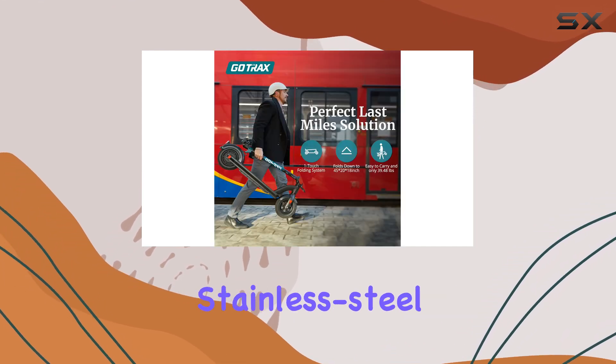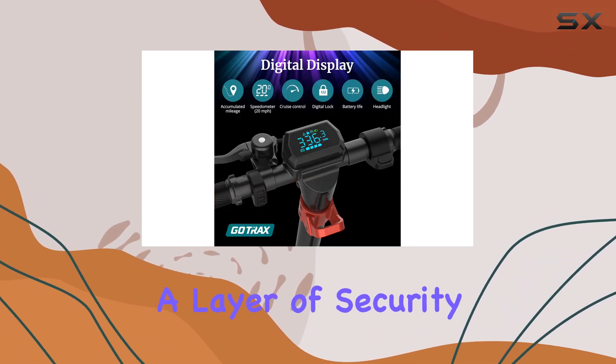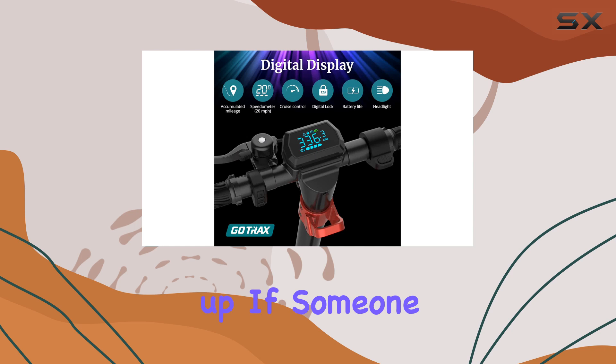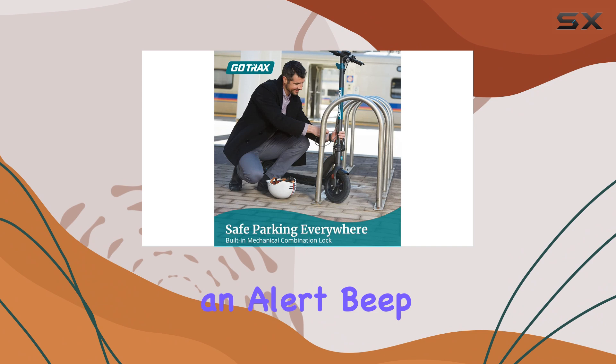In addition, there's a built-in stainless steel cable with a four-digit combination lock, adding a layer of security when you need to quickly lock up. If someone tries to push it while locked, the motor applies resistance and an alert beep sounds.